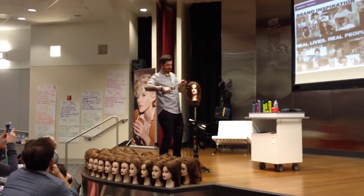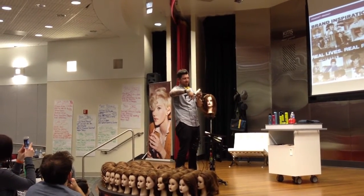So I always like to comb it through just to get a nice even distribution. So I'm going to go — is this a cool angle? Are you guys good with this angle?